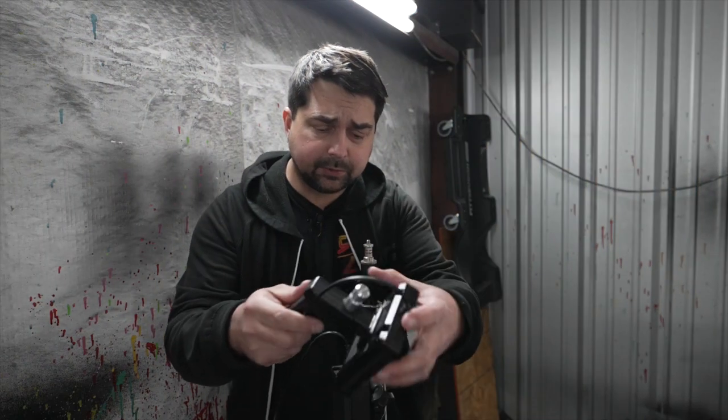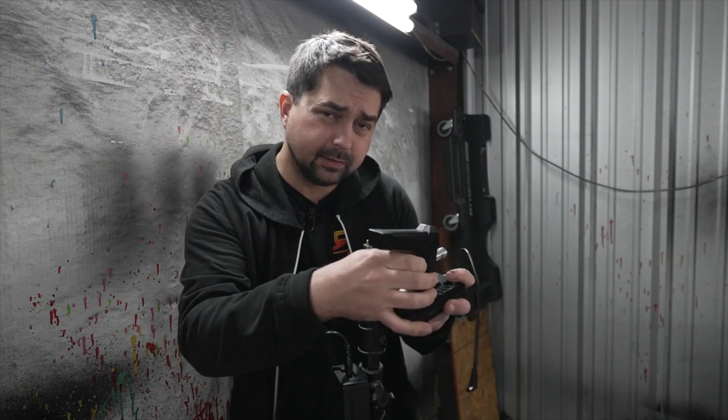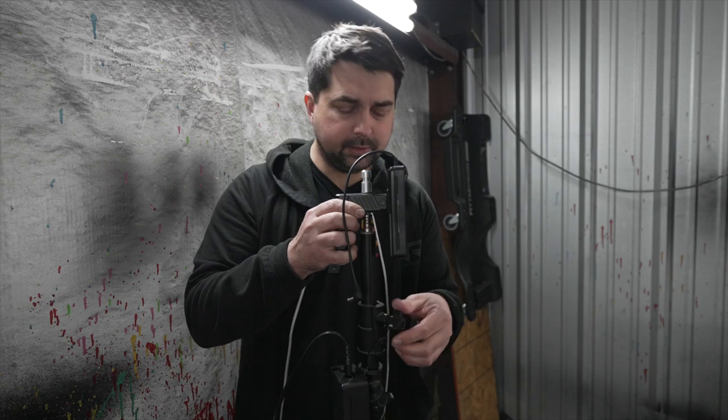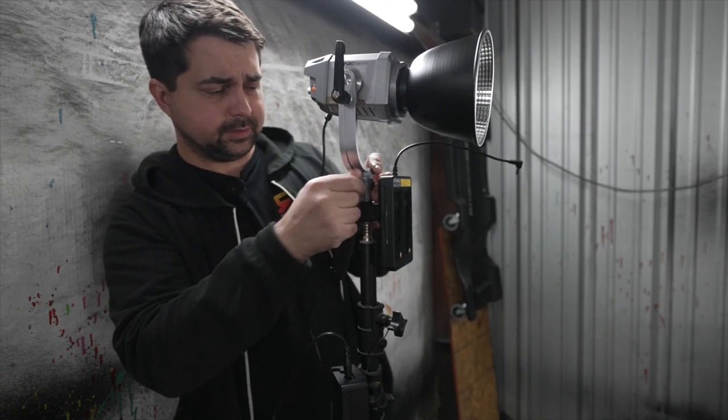To use the battery adapter, one thing you will need is a three-eighths thread on your light stand. This one is actually quarter inch but I do have a three-eighths adapter — you can find those on Amazon pretty cheap. Then you just take your light stand, screw it into the battery adapter, tighten it up a little bit, and then put the Aparo Tank on top of the battery adapter.